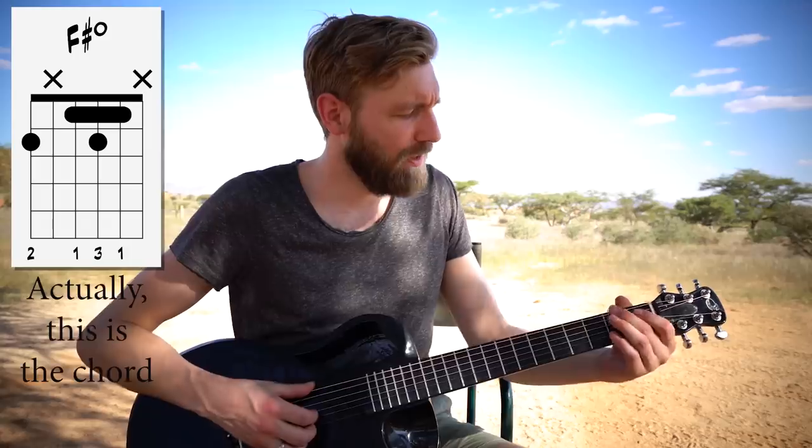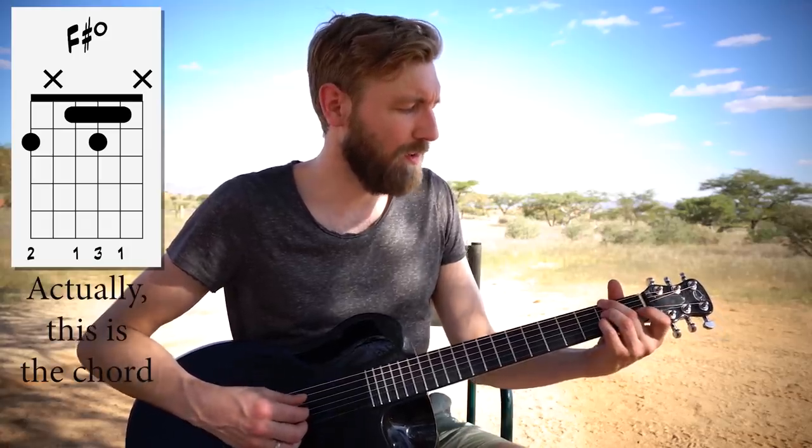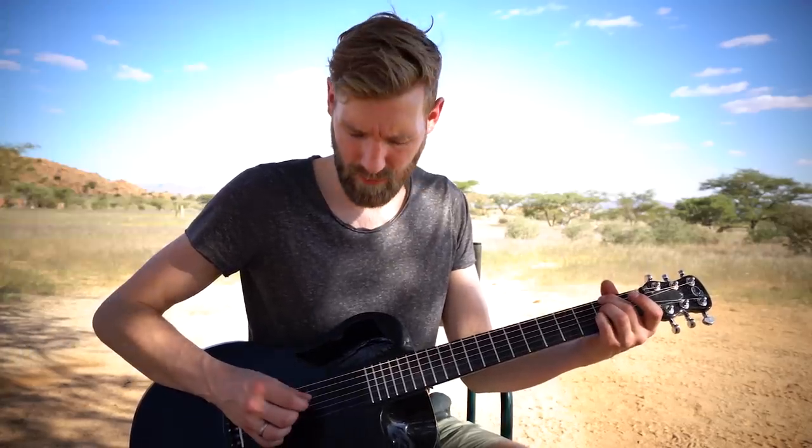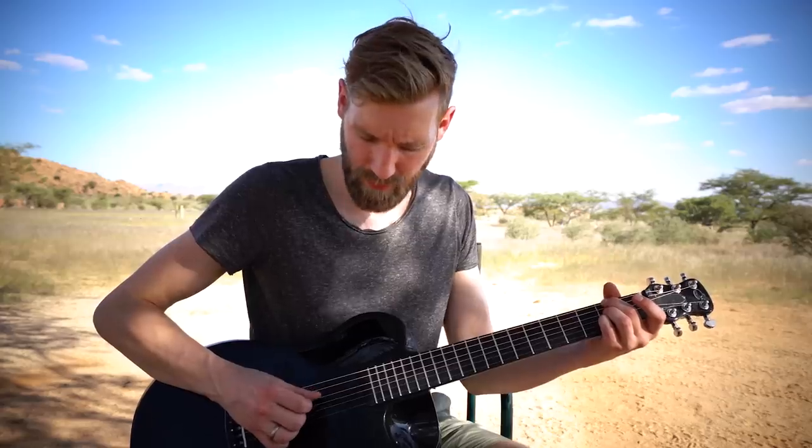Then we go to F sharp diminished. We play it like this: fret 2, then skip a string, fret 2, fret 2, and fret 1. The bass pattern is sixth and fourth string. The melody starts on fret 1 on the B string, followed by the bass note. At the third bass note, we release our index finger from the second string, creating an open B string, then we play the third string, and then the last bass note.